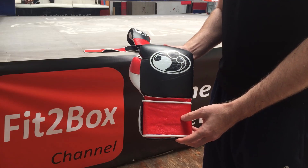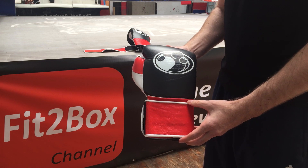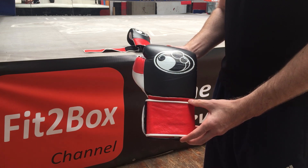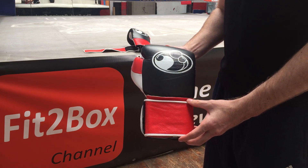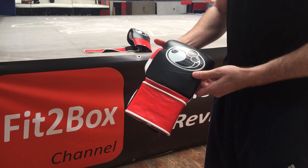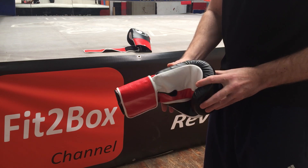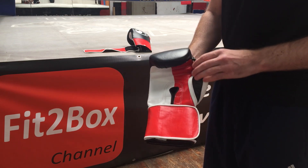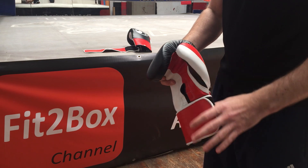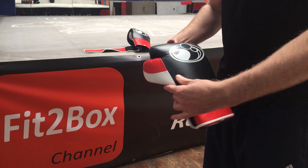Hello and welcome to Fit2Box channel. Today I've got a little bit of a quiz — I'm looking for your comments. Are these gloves fake or real? I'll show you all around the glove, and then in the comments section, tell me what you think: is this a real Grant glove or is it a fake Grant glove?